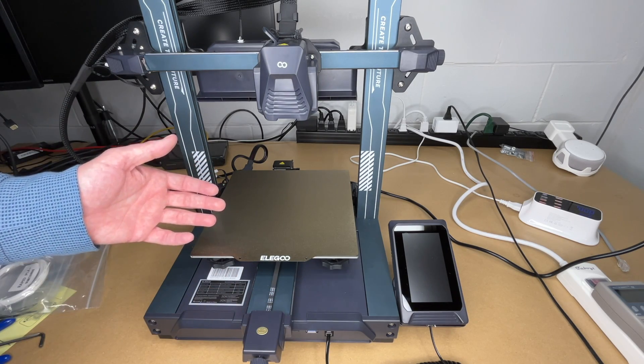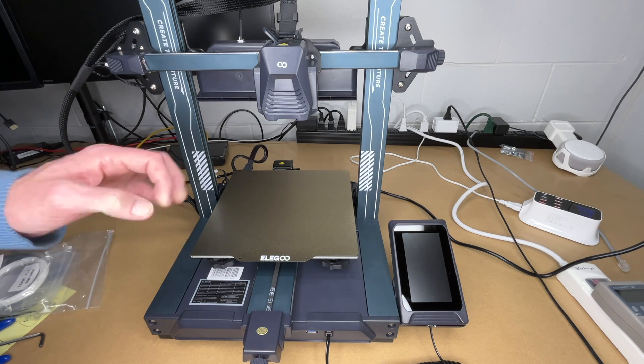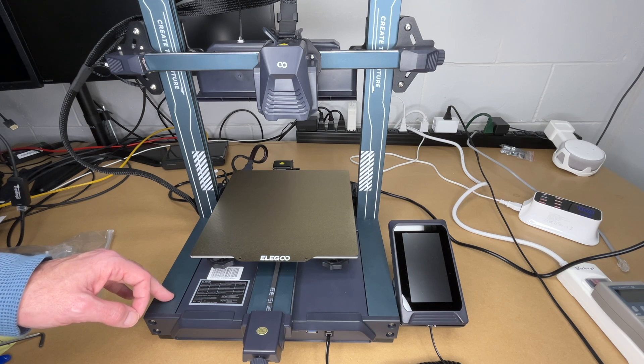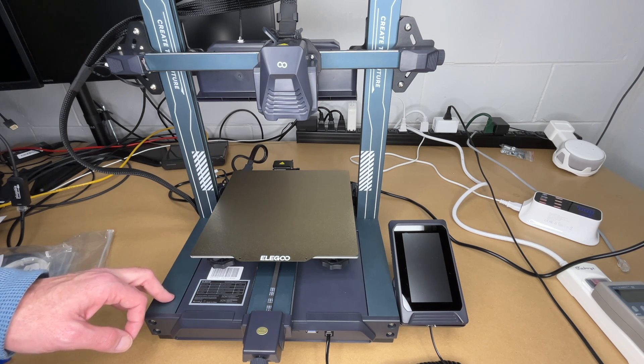That likely changed the geometry of all this, so I'm going to re-level the bed. I hadn't seen anyone doing this with the Neptune 4, but I did read some forum posts where people had done this with the Neptune 3, so I thought I'd try it on this printer. If you have any questions, please leave them in the comments. If you liked this video, please click like, and if you haven't subscribed, I'd appreciate it. Thanks for watching — until next time, goodbye.